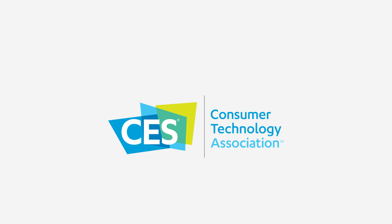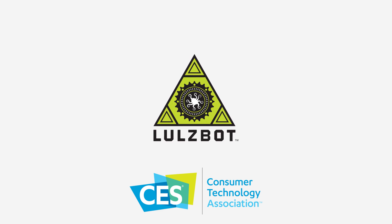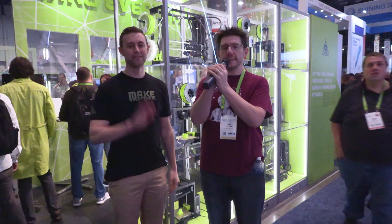CES 2018 coverage brought to you by Aleph Objects, makers of Lulzbot 3D printers. Hey, it's Joel at CES 2018. I'm here with Harris Kenny. Harris, what's your position here at Aleph Objects and Lulzbot?